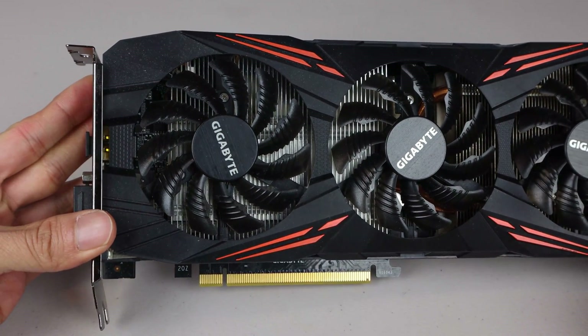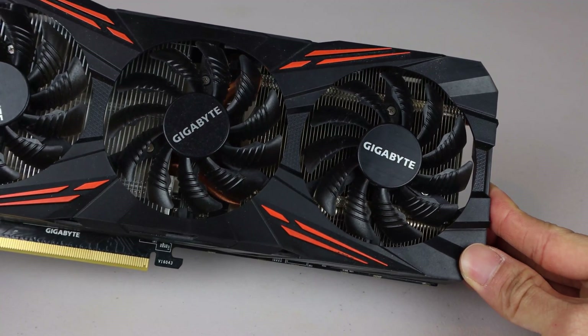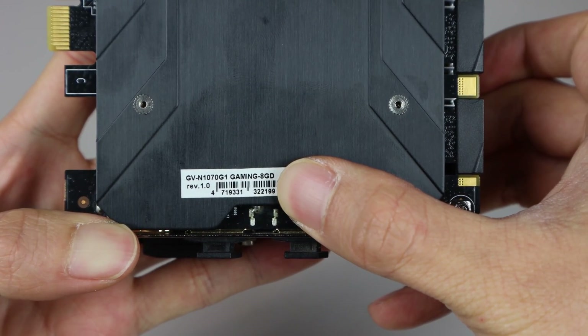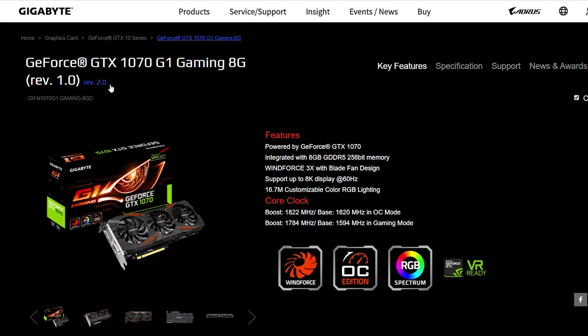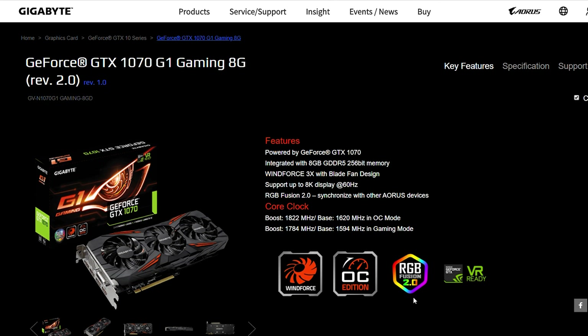The front half of the card contains the GPU and video memory, while the second half houses the power components. Note that there are two revisions of this card, and I've got revision 1, which is basically the same as revision 2, but doesn't support Gigabyte's RGB Fusion for light show syncing.